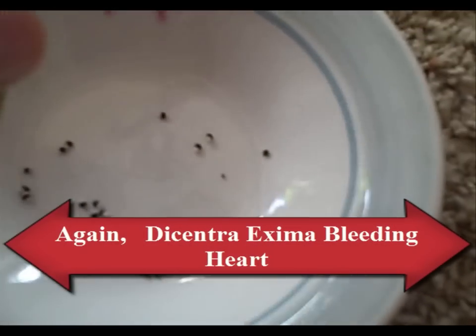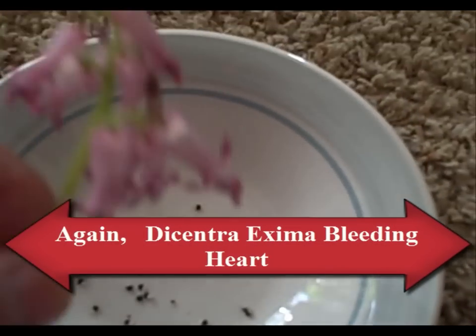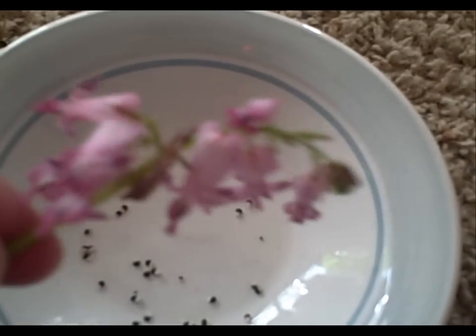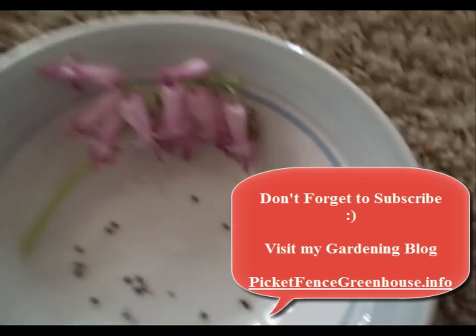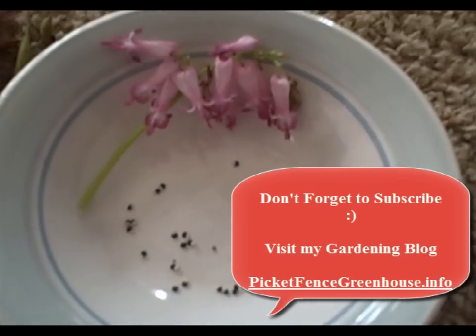I hope you enjoyed this video on collecting seeds from your fern leaf bleeding heart. If you guys have any questions, let me know. This is a really nice plant as it blooms all summer. You guys take care!